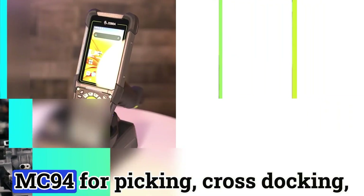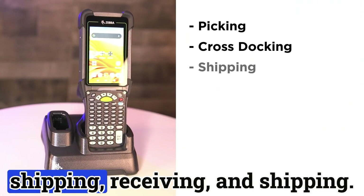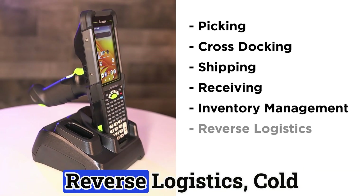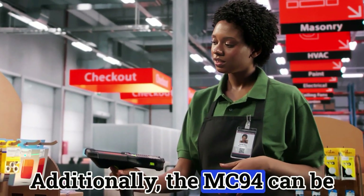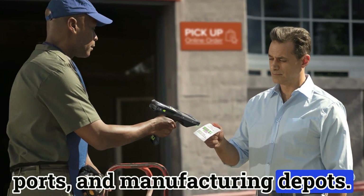Warehouse workers could use the MC-94 for picking, cross-stocking, shipping, receiving, inventory management, reverse logistics, cold storage, and the list goes on. Additionally, the MC-94 can be found in retail, shipping yards and ports, and manufacturing depots.